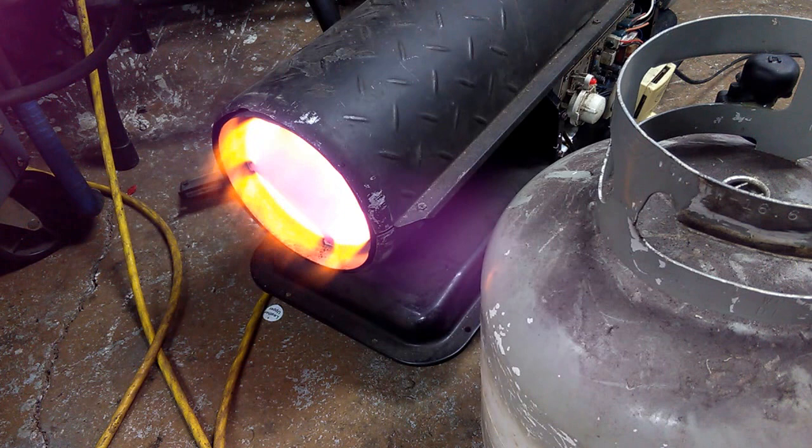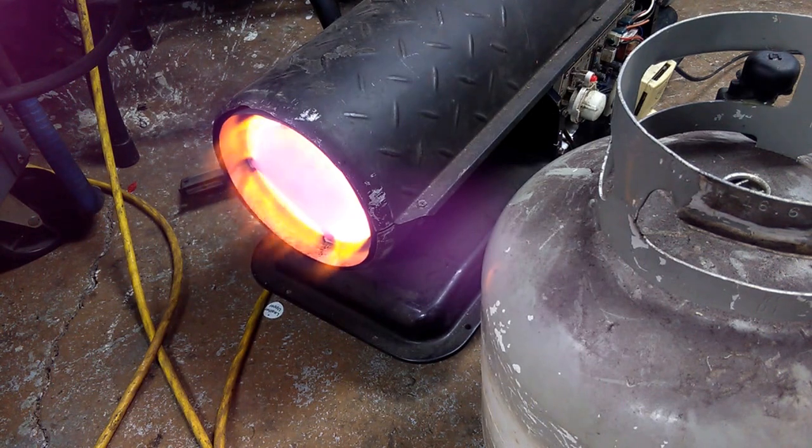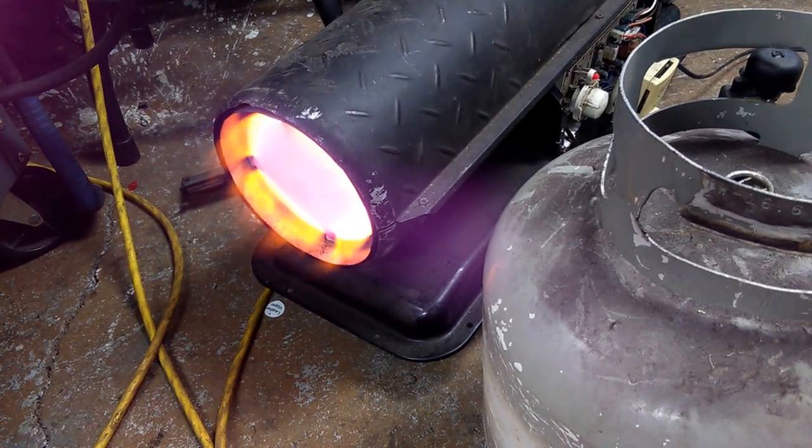Believe it or not, I actually got this to fire up with just a little bit of kerosene that happened to be left in the tank to start the initial burn, and then flipped it right into the bucket. So here's another video — it can be done.